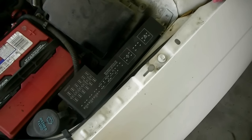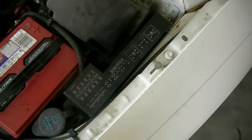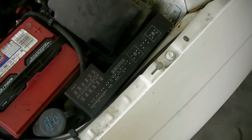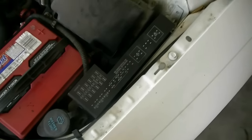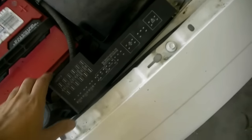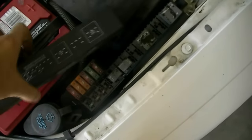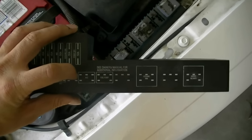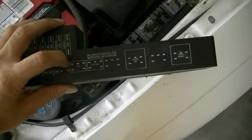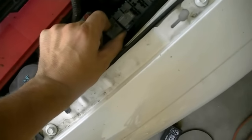If your compressor clutch did not engage, you need to do it manually. Start by finding your AC compressor relay, which is usually in the fuse box in the engine bay. Just remove the cover — there's usually a little guide on the cover that tells you which relay is for the AC compressor. In our case, it's this one right here, so remove that relay.